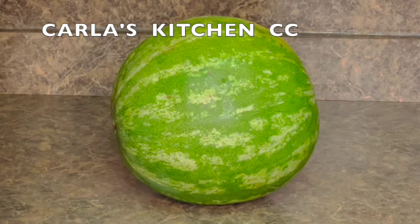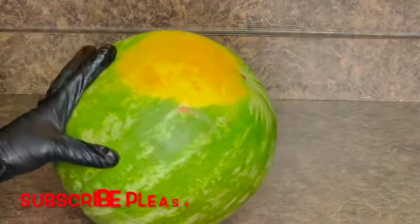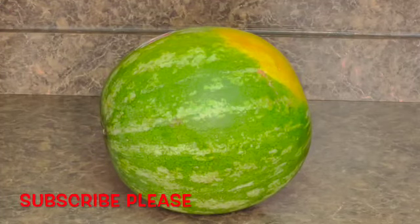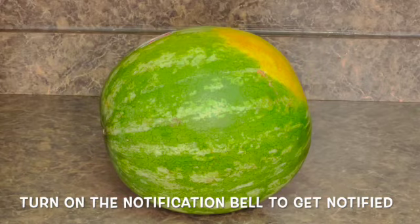So first I'm going to start off by cutting this watermelon. I will be washing my watermelon. This is a very good watermelon and I can tell you this is very sweet. In my next video, I will definitely teach you guys how to choose the sweetest watermelon from the grocery store.